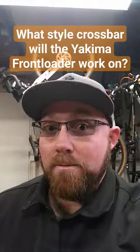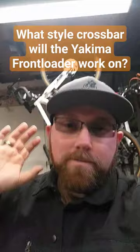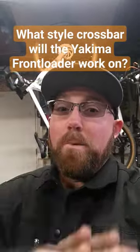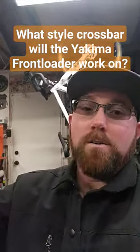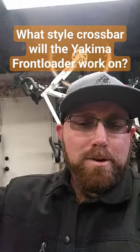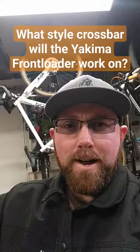What style crossbar would the Yakima front loader fit on? So I did a video review of the Yakima front loaders when I swapped out for a different style rack, and I had those for eight or nine years. I actually bought them because they fit on so many different crossbars. At the time we had a van with factory crossbars — the long skinny ones — and they clamped right to it. Then we got my wife's current car, got round bars, and they fit on the round bars perfectly fine too.